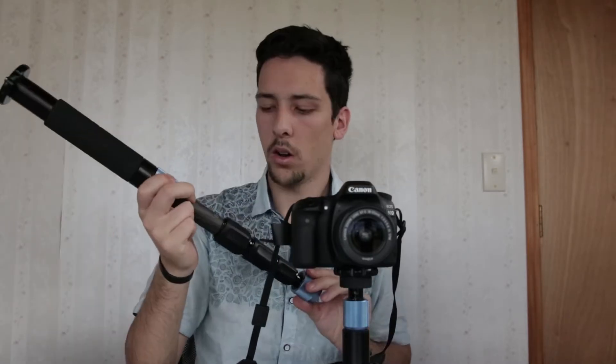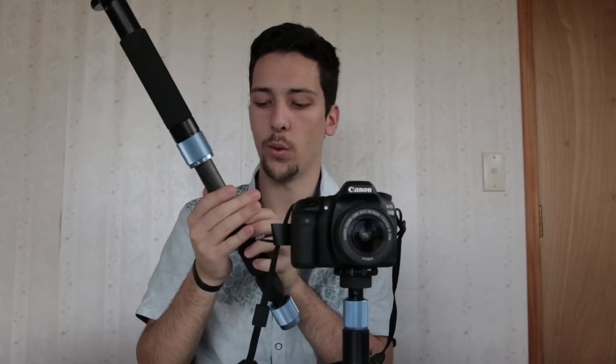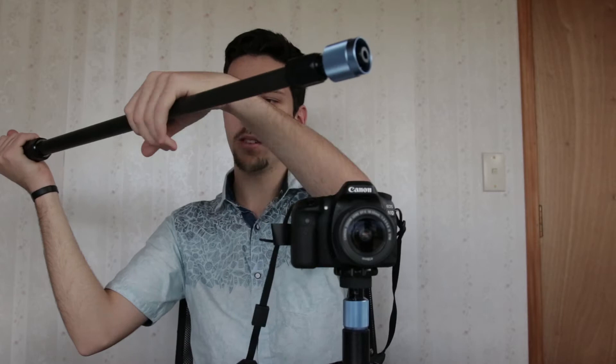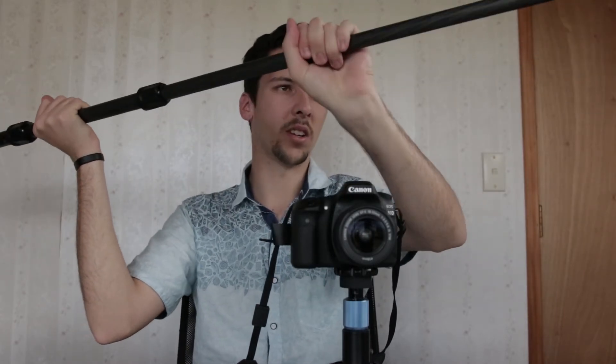On closer inspection, all of the labels seem to be really great, telling you which way to unlock and lock. When you pull all of them out, it feels like you can really beat this monopod up and it's going to do all right.